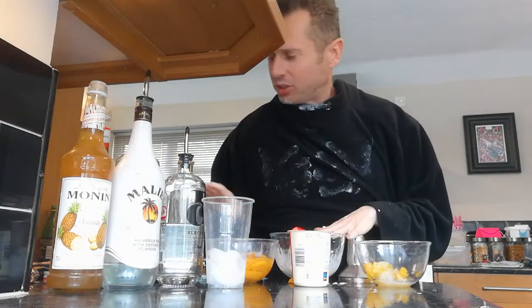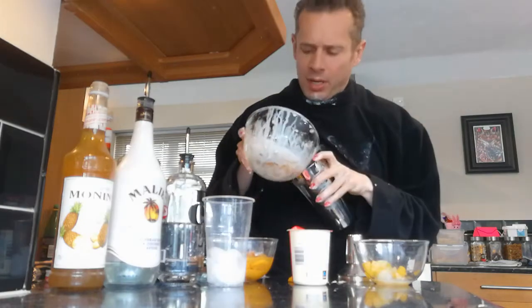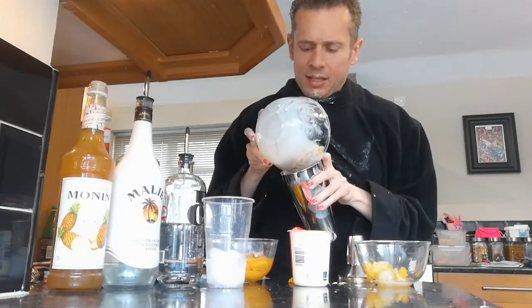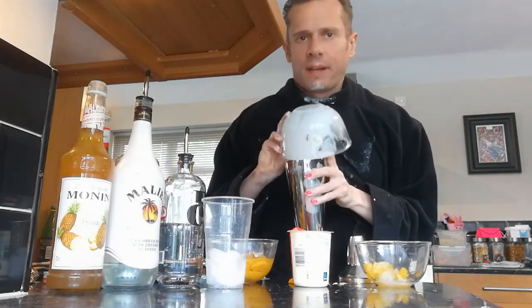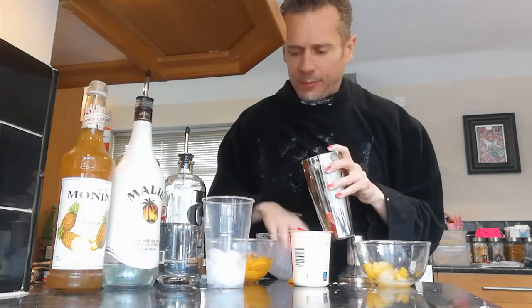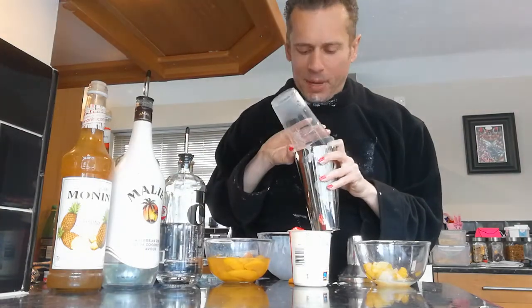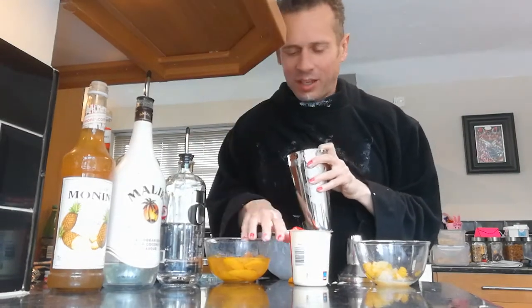And then let's get some of that into our cocktail shaker. Just going to give a quick check there. All right, let's just pour that bad boy straight in there. Lovely. All right, we need a bit of ice in there — that's definitely our ice over there. In she goes. Don't need that anymore.